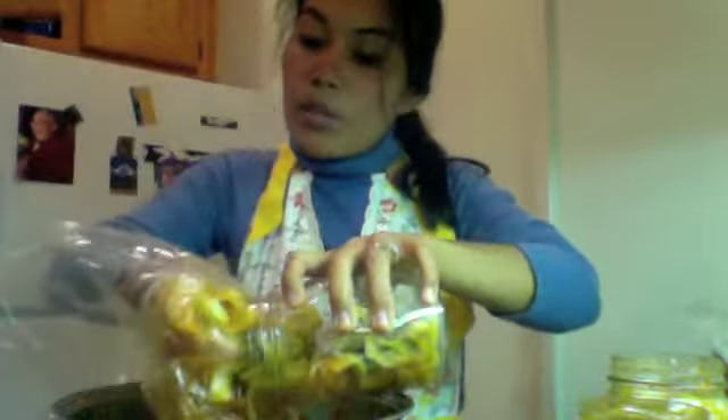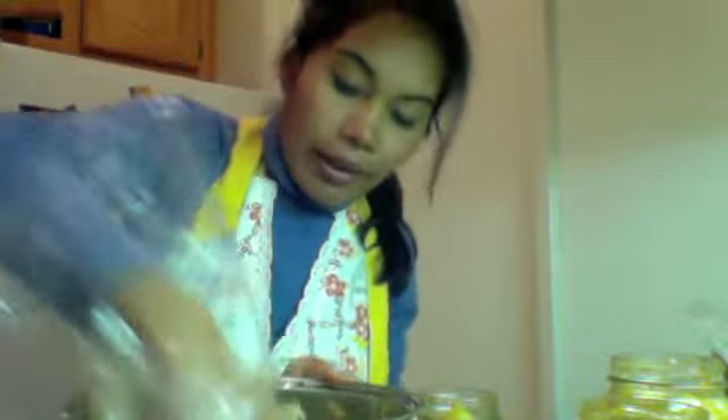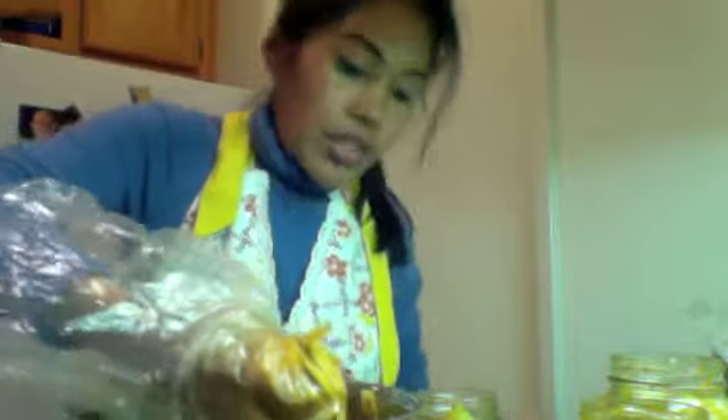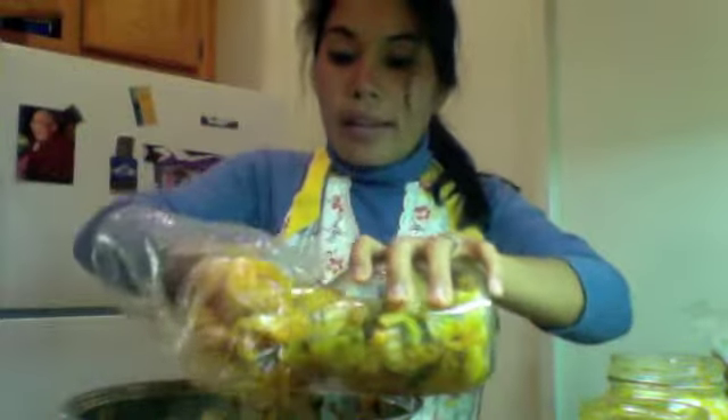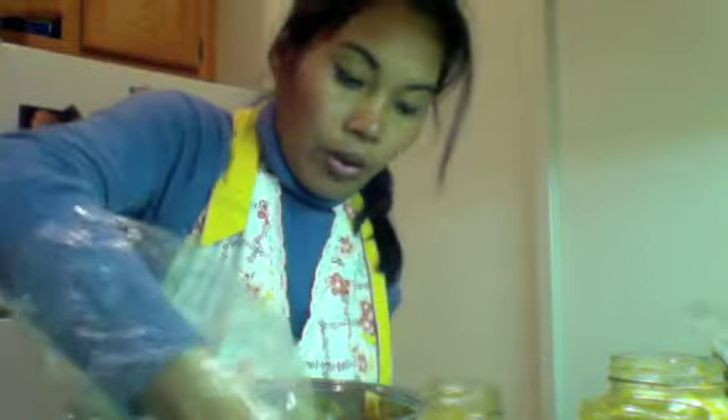You can make kimchi with all kinds of vegetables — daikon radish, mustard greens. Just about any vegetable can be made into kimchi or fermented.